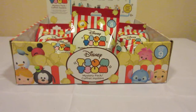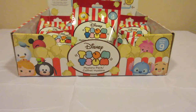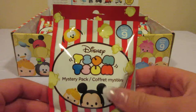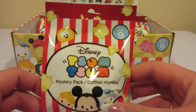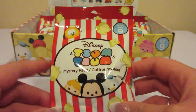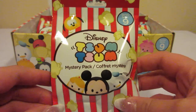Hey everyone and welcome to Unboxing with Suzy. Today we have a few Tsum Tsums Series 9. I was not able to get a whole lot of these, but I was able to get about 13, and I will break them up into two videos.